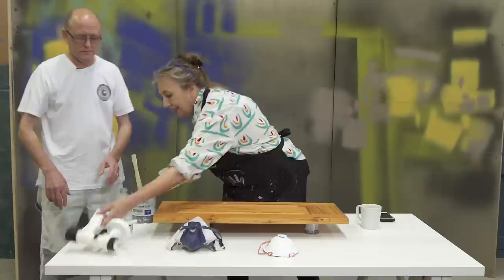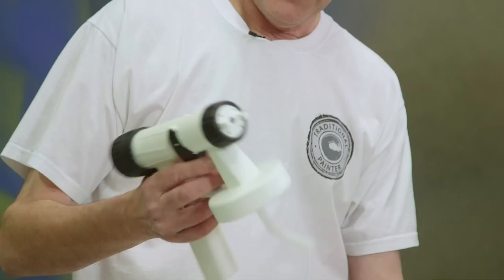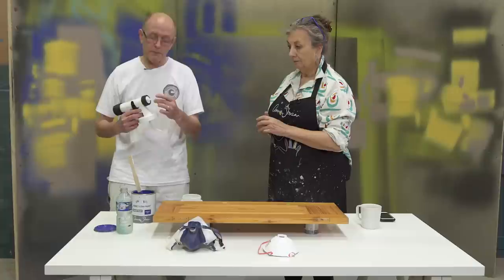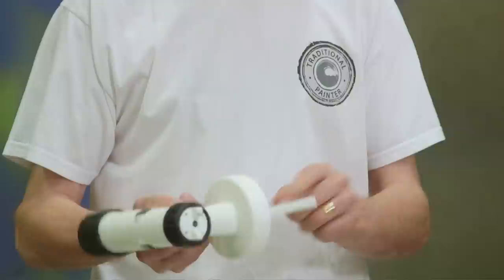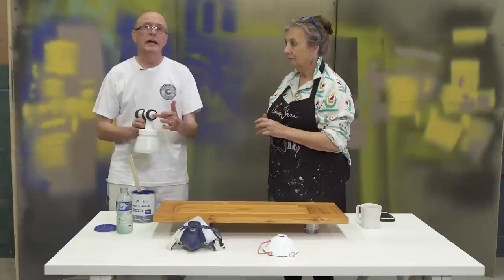Ron knows all about it — he's been experimenting a lot with it and knows all about the percentages of water and all the rest of it. So explain, what is this? Right, this is an HVLP gun — that means High Volume Low Pressure. Basically you fill the pot up with paint and connect the end of the gun to a hose and a turbine. That turbine will force air through the front of the gun that will atomise the paint — that means break up the paint into small particles. There's also a tube in here that will pressurise the pot, which will force the paint up through the tube, and when you pull the trigger the paint and the air will meet and you'll spray paint onto the surface.